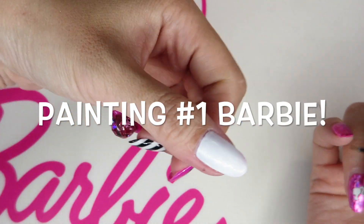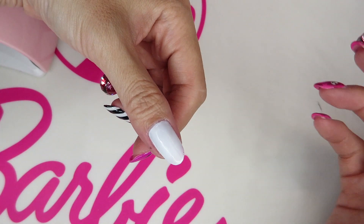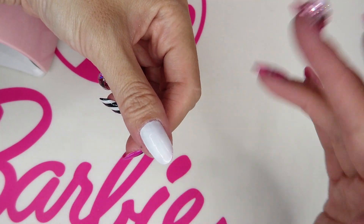Let's paint number one Barbie on my thumb. There's no trick. I just paint, that's it. But I still want to show you how I always paint, you know.